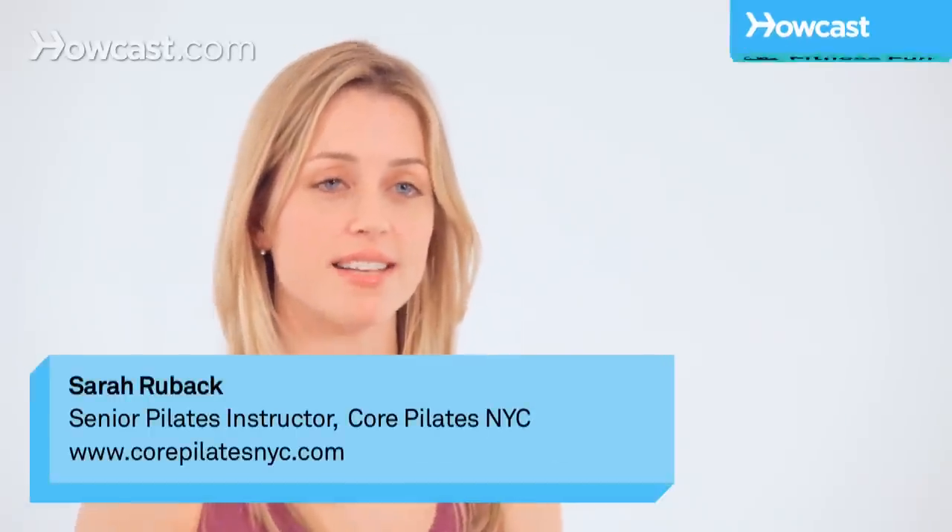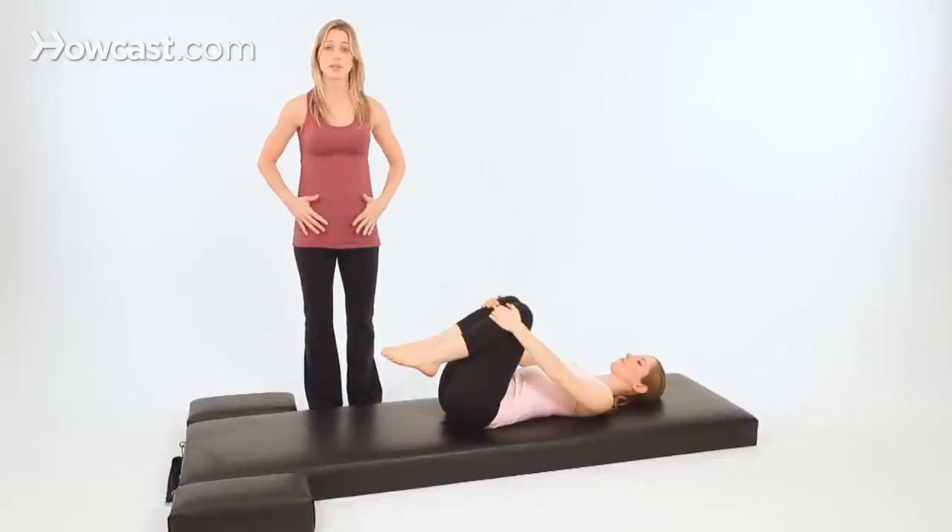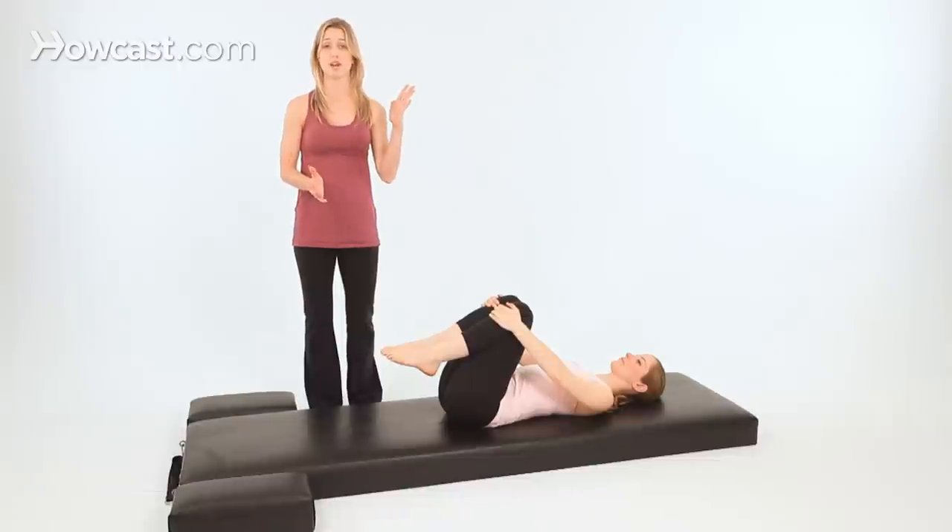Third in the series of five is single straight leg stretch, or as we commonly call it today, scissors. This exercise works on pelvic stability while giving your legs a little stretch. You'll work the back of your hamstrings, and the goal is to have your legs really straight like scissors — that's where the name came from.